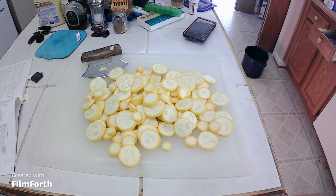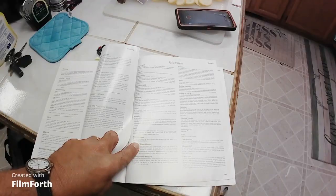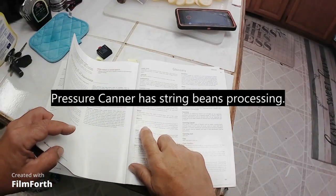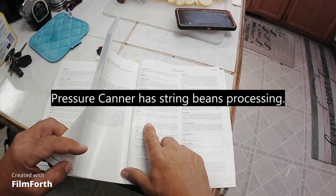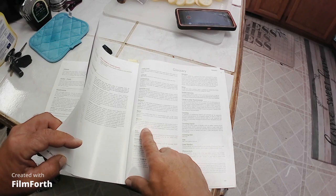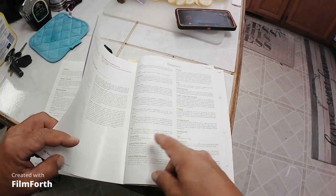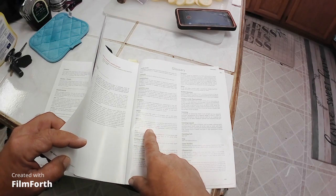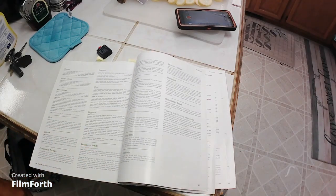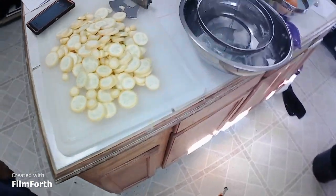All nice and sliced up and getting ready to go blanching. I'm getting my instructions from the Ball Blue Book. Blanching is used to inactivate the enzymes that are in the food. You put it in boiling water, which I have over there, and then after you take it out, you put it in rapidly cooling water.